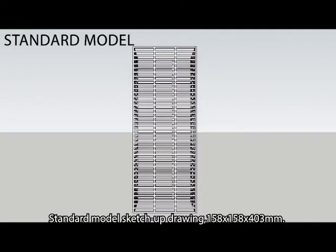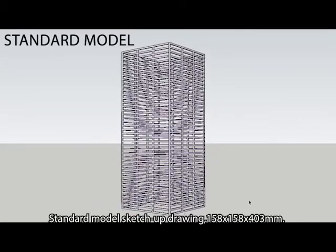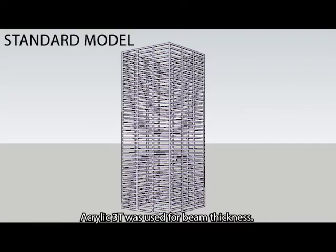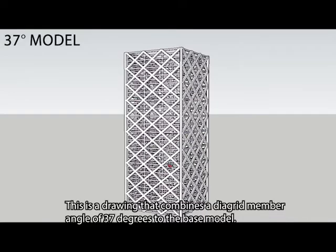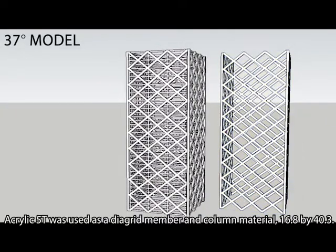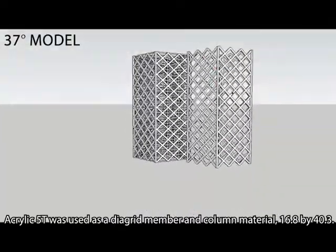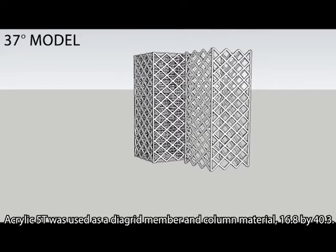Standard model sketch-up drawing dimensions: 158 by 158 by 403 millimeters. Acrylic 3T was used for beam thickness. This is a drawing that combines a diagrid member angle of 37 degrees to the base model. Acrylic 5T was used as a diagrid member and column material, measuring 16.8 by 40.3.